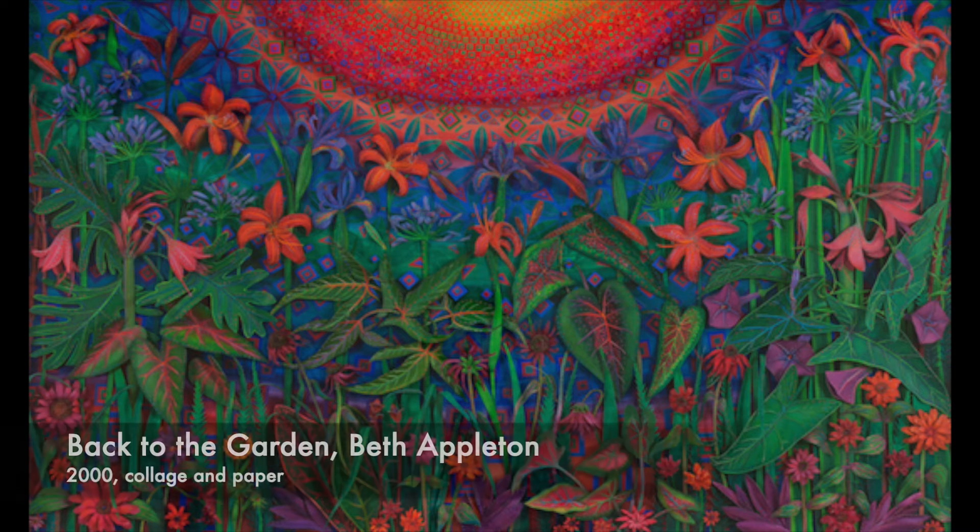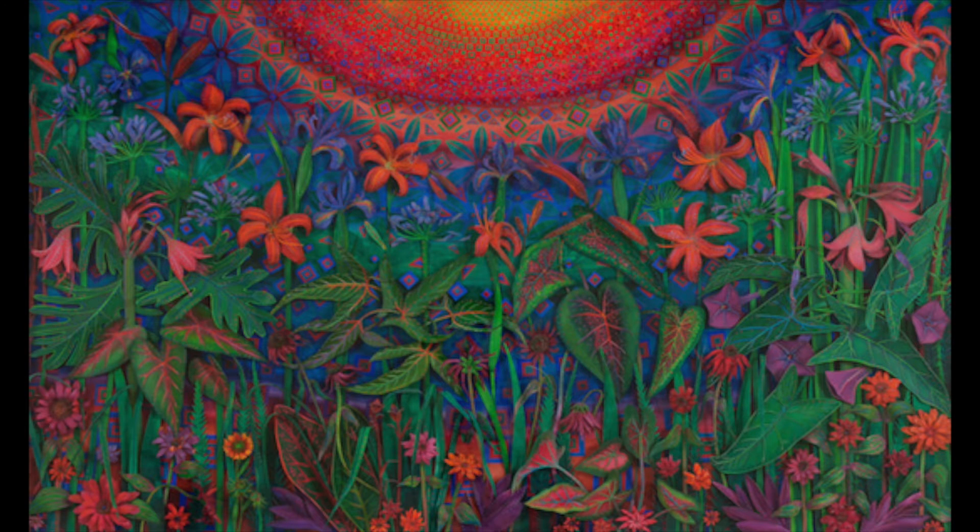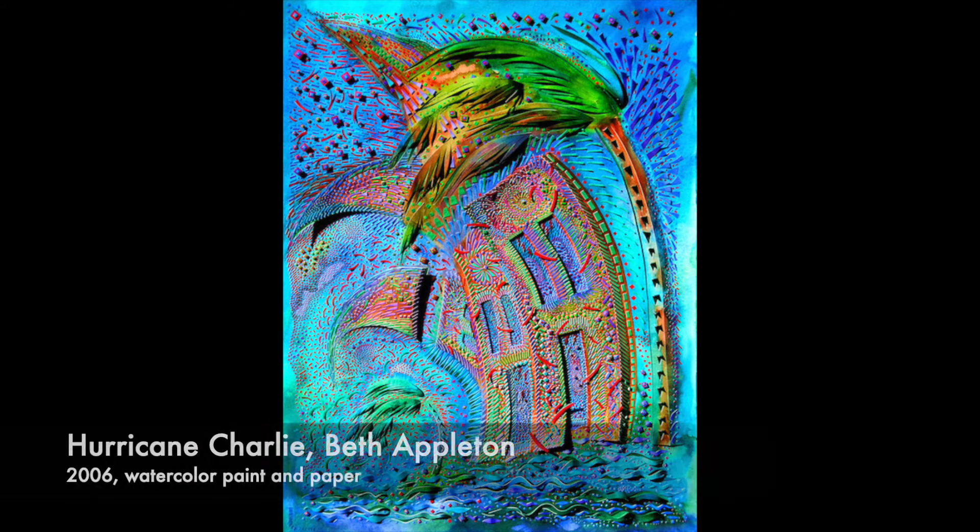This project is inspired by Beth Appleton's artworks. Gadsden Arts has some works by Beth Appleton in our permanent collection with at least one typically on display. She calls her 3D artworks assemblages and she begins by cutting shapes out of brightly colored or painted paper. She then arranges the shapes to create her design. This process requires dedication and precision to achieve the level of detail in her works.